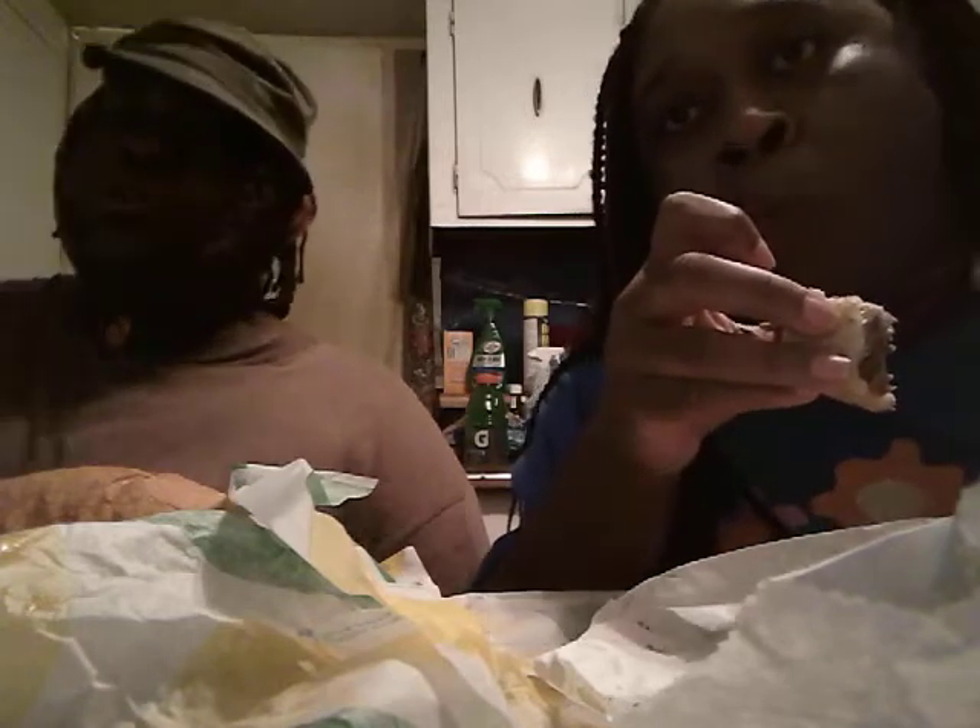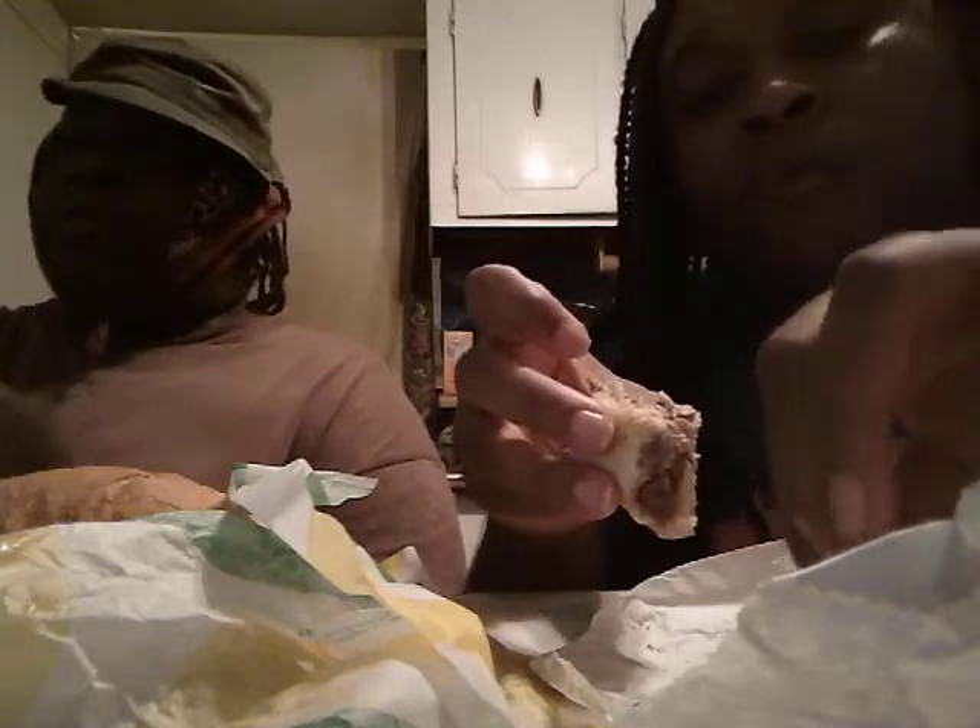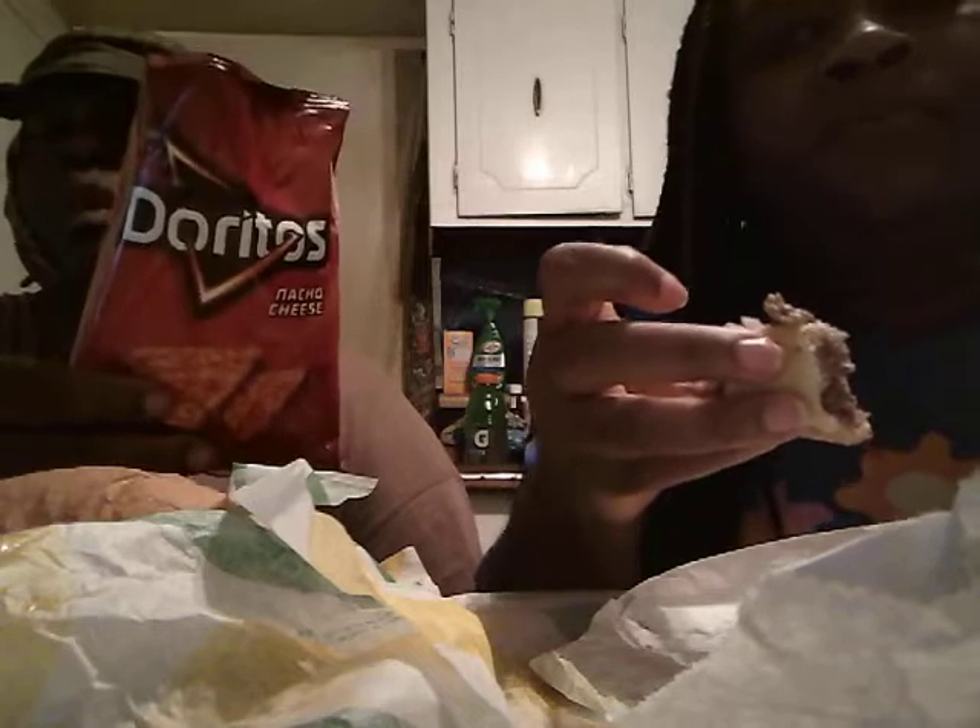Doritos. It seems like the original Doritos are always better with a sub. I know there's a lot of different flavors out there, but I prefer the original ones over all of them. They're the best Doritos to me, the original ones. Cool Ranch — mm-hmm — but ain't better than original though.